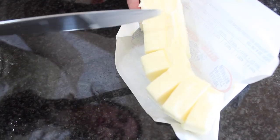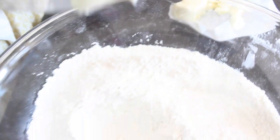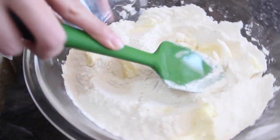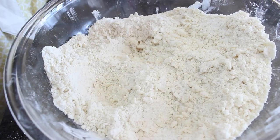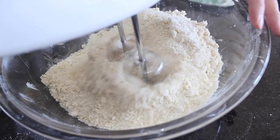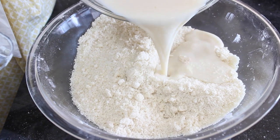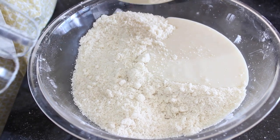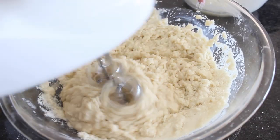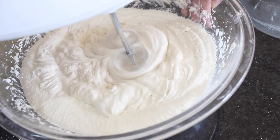I'm cutting up some softened butter and adding it straight into the bowl. I'll use a spatula to help incorporate the butter before using a mixer on low speed to completely combine everything, scraping down the sides of the bowl from time to time. Then I'm adding in half of the wet ingredients, mixing on medium speed until incorporated, and then adding in the remainder of the wet ingredients and mixing for about another minute.